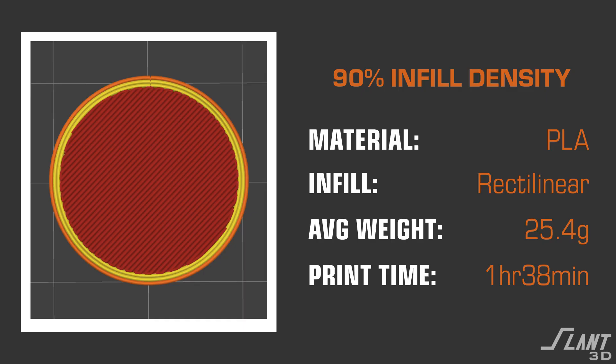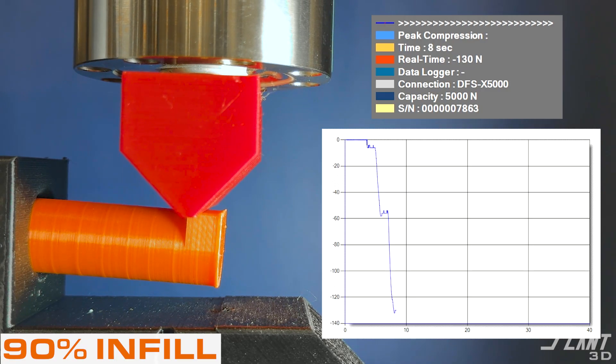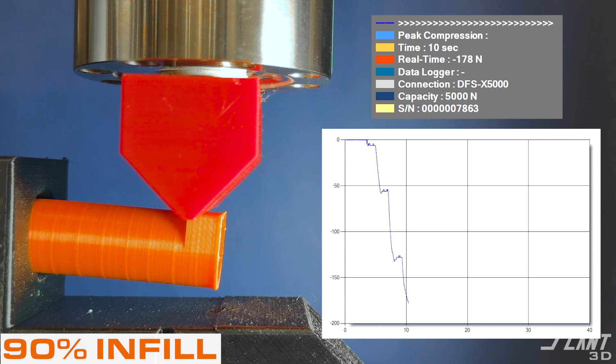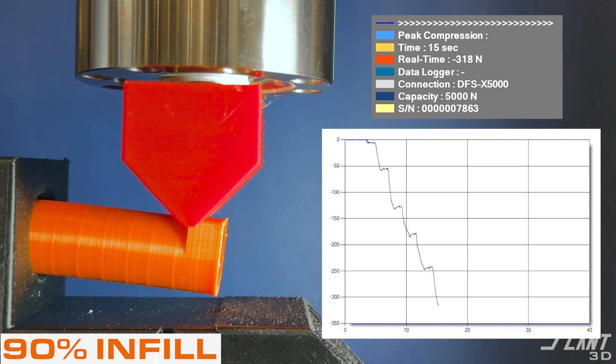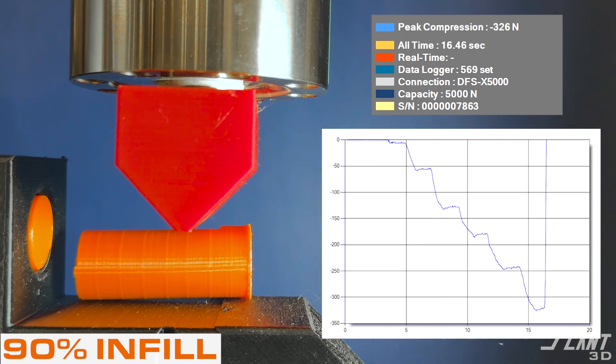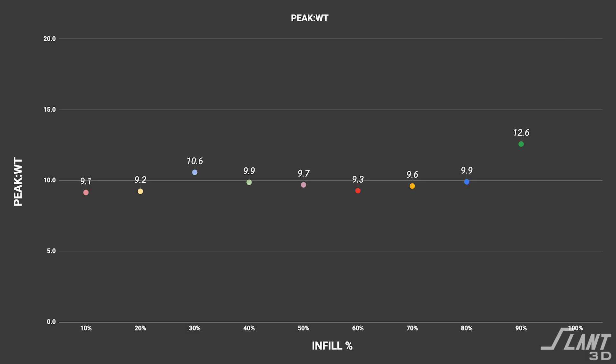Moving on to 90% — almost perfectly full. As the compression starts to take hold, the deflection seems to hold, and we have an average force of 330 Newtons — a large jump from previous tests. We had a strength-to-weight ratio of 12.6. There's certainly been some sort of switch flipped going up to the 90% infill, probably because it's starting to behave much more isotropically.